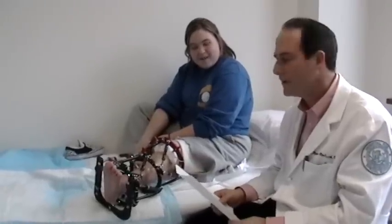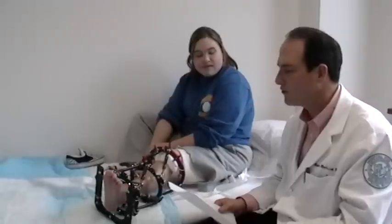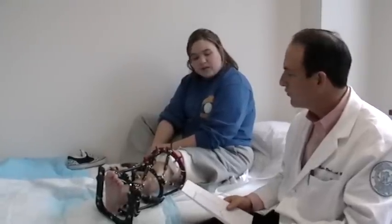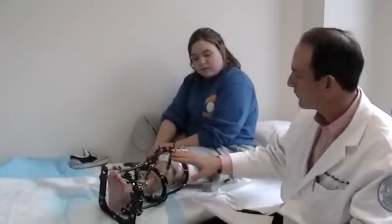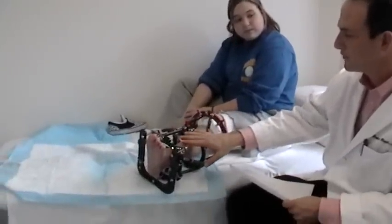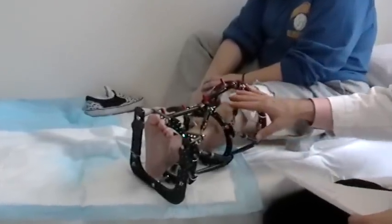Hi, I'm Dr. Rosbrook, and I'm here with Caitlin. We're going to demonstrate how to make adjustments of a Taylor Spatial Frame. Caitlin's frame has two different levels of TSF struts, and there's a different schedule for each level.